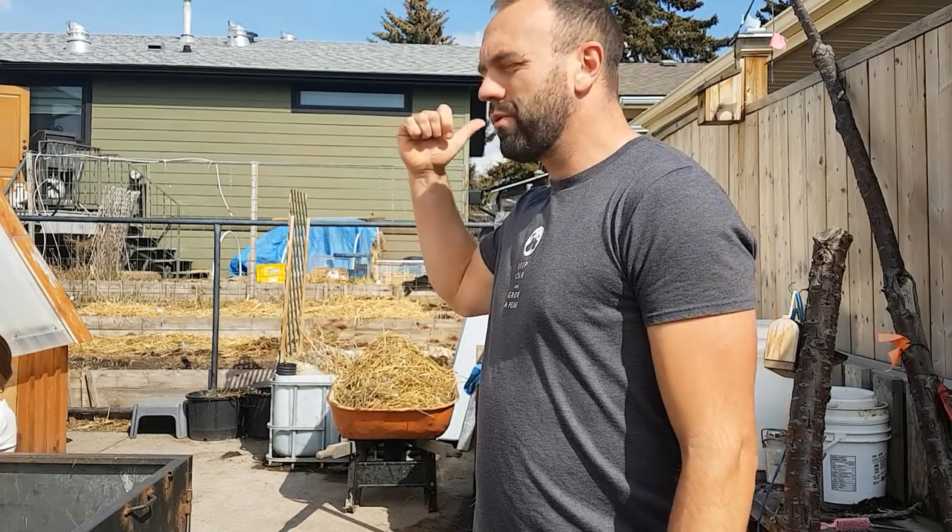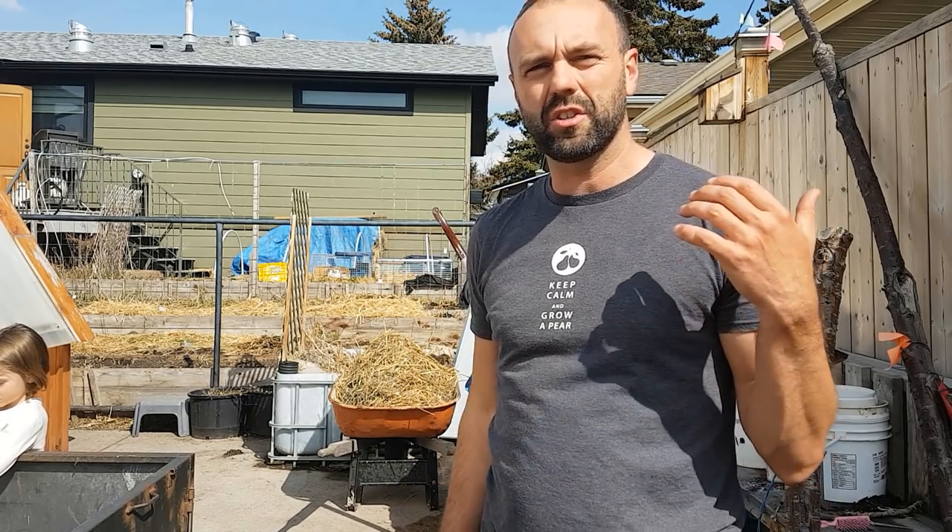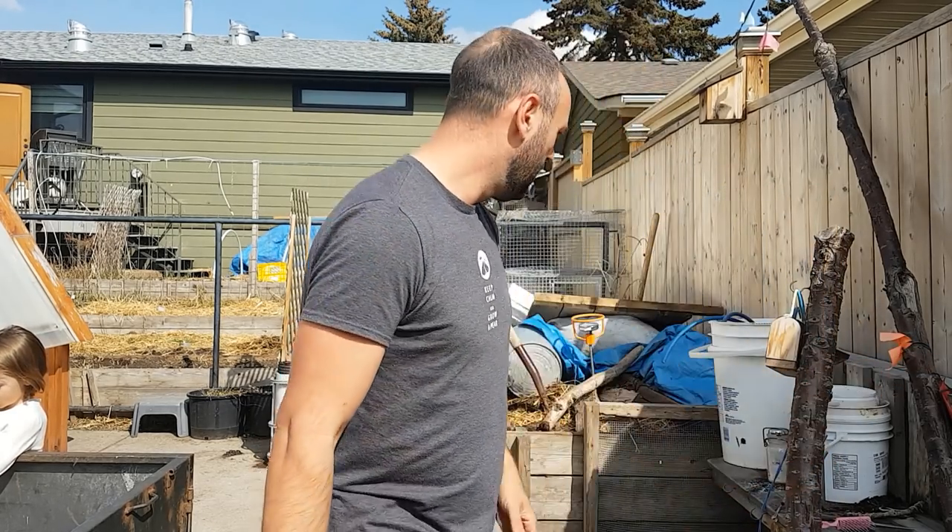Hey folks, how's it going? Rob Avis here. I'm just about to get my compost pile all tuned up for spring — we've been piling all sorts of rabbit manure in there. I'm gonna tear it down and probably speed the film up so you don't have to watch it in slow-mo. But before we do, I want to talk a little bit about some of the tools we're gonna be using and some of the things we do to make sure our pile is actually working the way we want it to.